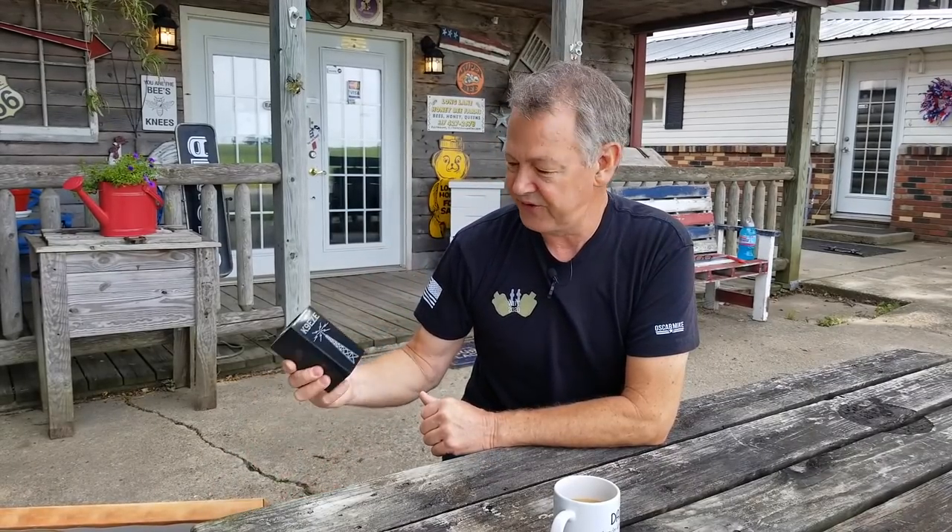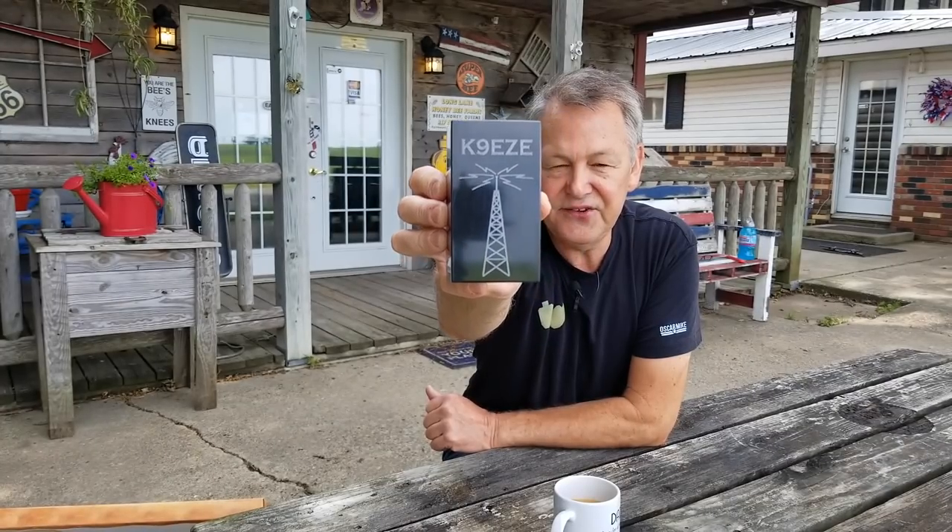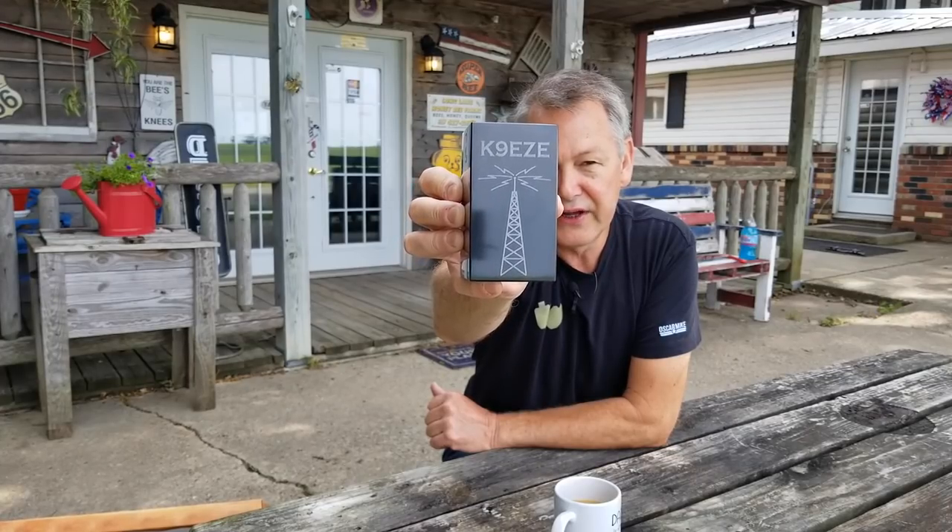We live 20 miles from the nearest store, so it's easy to buy stuff on Amazon — they bring it right here. I do appreciate my children treating me great. I have three sons and three daughters; five are grown and married with 11 grandchildren, and Christian, our 12-year-old, is still at home. Christian got me a pencil holder that says K9EZE — that's the call sign of my ham radio amateur radio license. It weighs about five pounds, it's cool. I chose the vanity call sign K9EZE because I think ham radio should be easy.